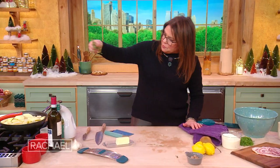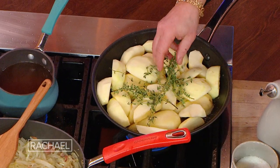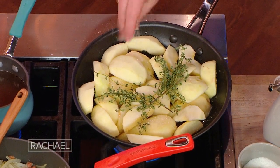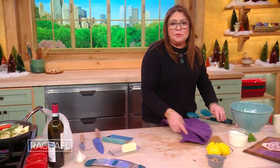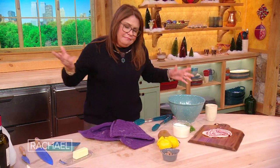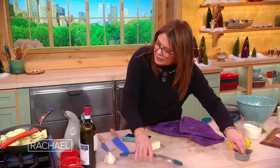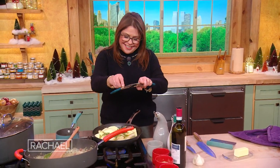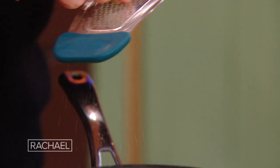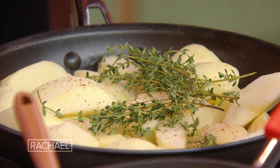I throw in a few sprigs of thyme, a little salt, and depending on the fruit and how bitter you chose the apple, you can add a sprinkle of sugar — but I don't think it needs it, quite frankly. And I add a little bit of nutmeg — I add it to so much stuff around the holidays especially.